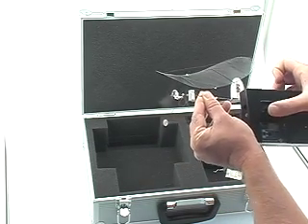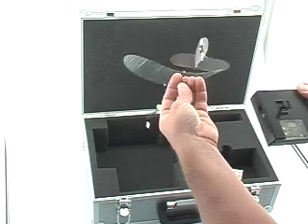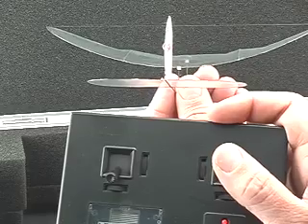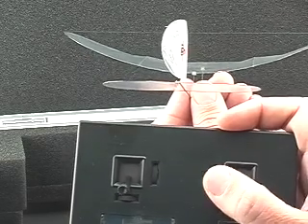You'll notice that the throttle won't work on the first sweep forwards — you have to bring it all the way forwards and all the way back to arm the throttle. Now we can take a look to confirm that our rudder is doing what it should. As we move the stick to the right or left we notice that the rudder follows the motion.